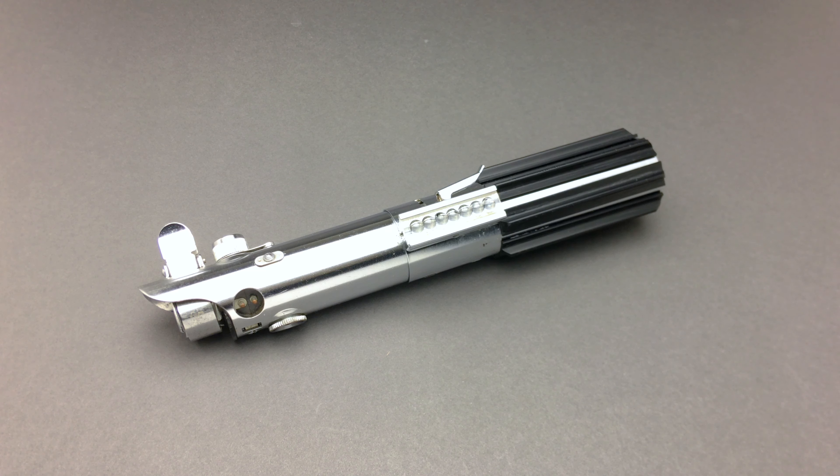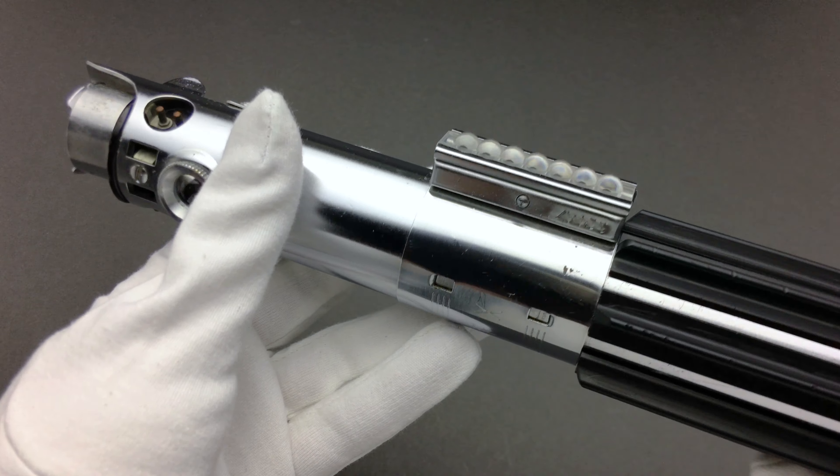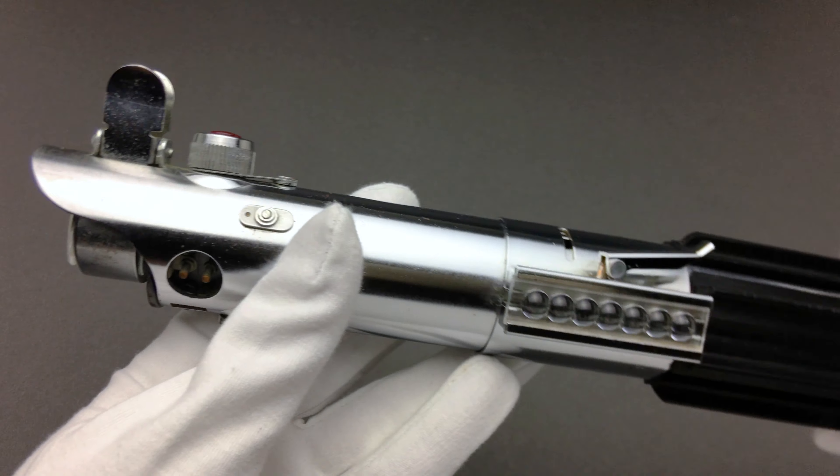Hi, everyone. Welcome back to Iron Destiny Props. I'd like to share with you some of the new mod features I'm offering on the Luka New Hope Graphlex. This is a commission by Jesse of Kyberphonic Sound Fonts, and he approached me to build this hilt with all the accuracy mods.